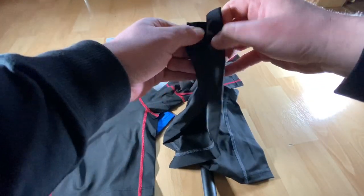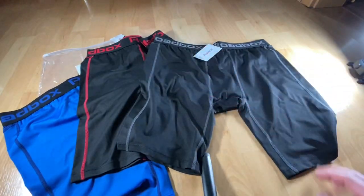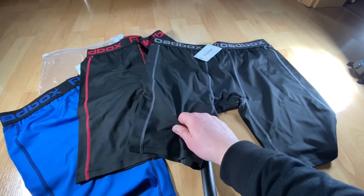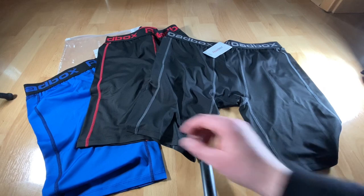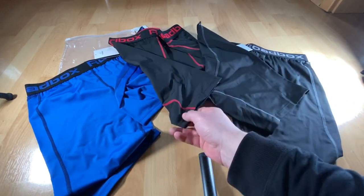Easy to make exercise with it. It is a four-way stretch fabric for maximum mobility, superior compression for ultimate muscle support, secure elastic waistband for comfort fit, and sweat wicking for quick dry. This is really nice and I like it very much.